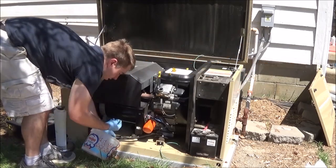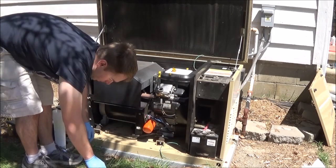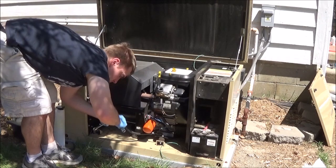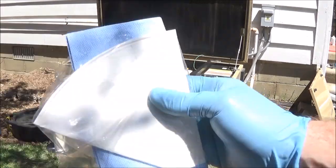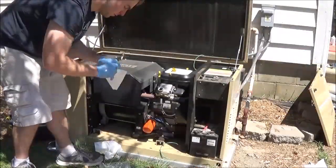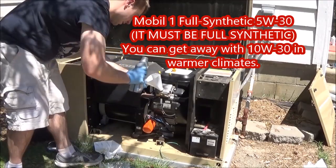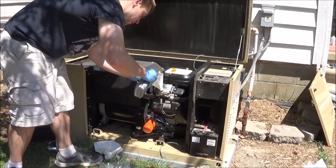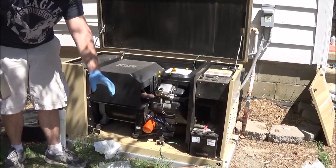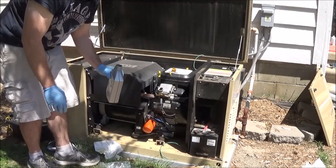I'm going to put the cap back on the drain hose now. The genuine Generac kit even comes with a funnel. I'm using Mobil 1 Synthetic 5W-30. The funnel sucks though — a little piece of paper was about to rip off and go into the engine, so I'll do it the old fashioned way.